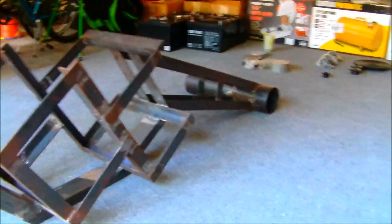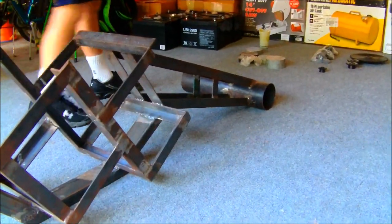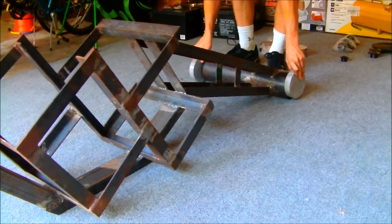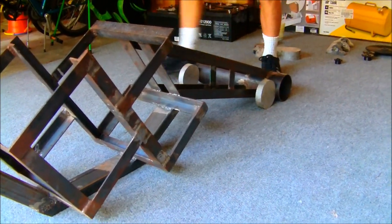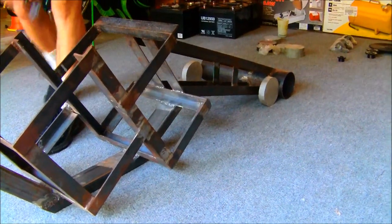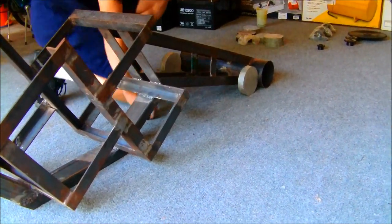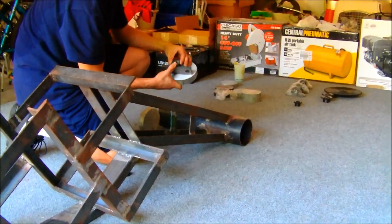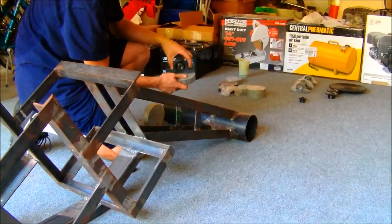We're also going to use these discs to run our jack shaft through this back tube — they'll slide in there. We'll have pillow block bearings, or rather flanges, which mount kind of like that on it instead of this pillow block which mounts like this.